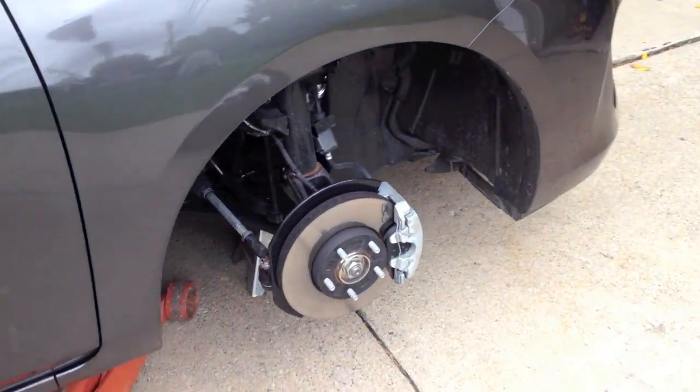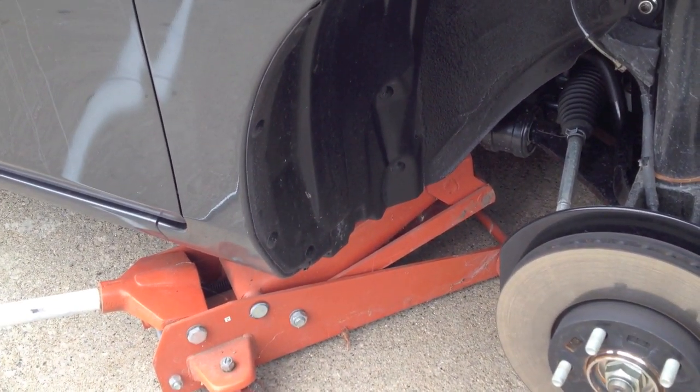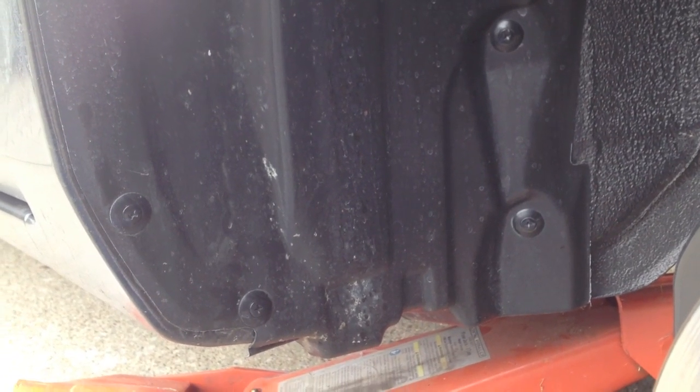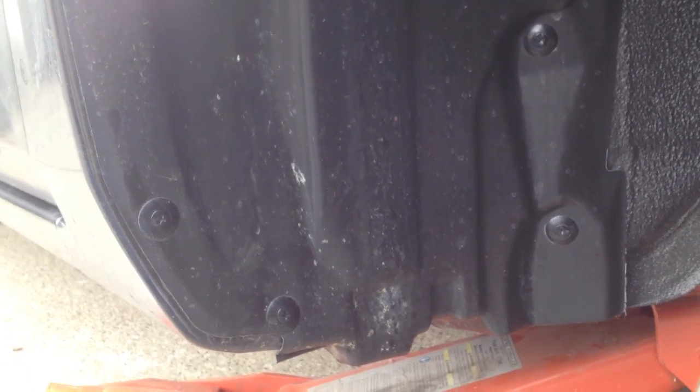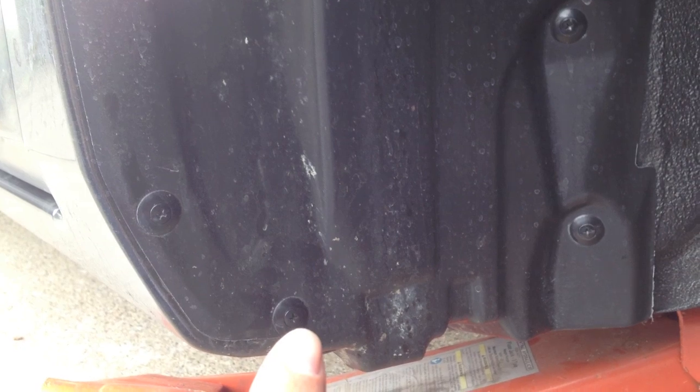You don't have to, but we jacked up the car and took the wheel off — it makes it a little bit easier to get into the wheel well to get the mud flap on. First thing to do is get this inner wheel well flap out of here and unfastened. You've got four screws: one, two, three,